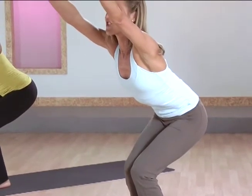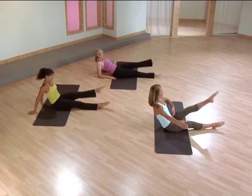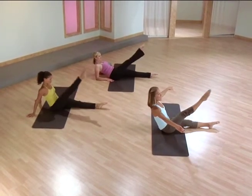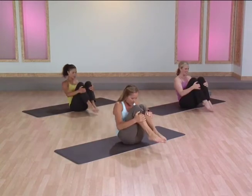Hips under, keep that chest open to make sure you're sitting up tall, but this lower belly is really pulling in. The leg is extending long and pointed — you want to have a round back here. Hold it.